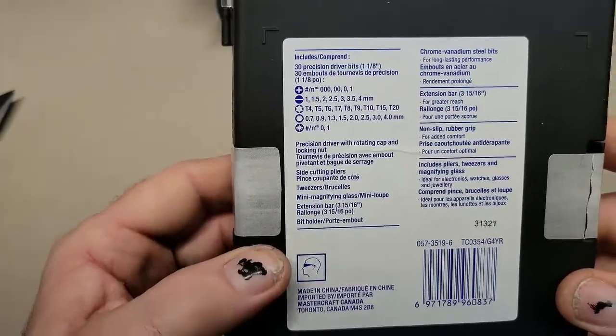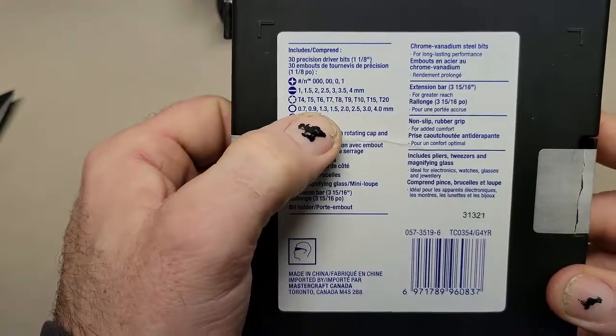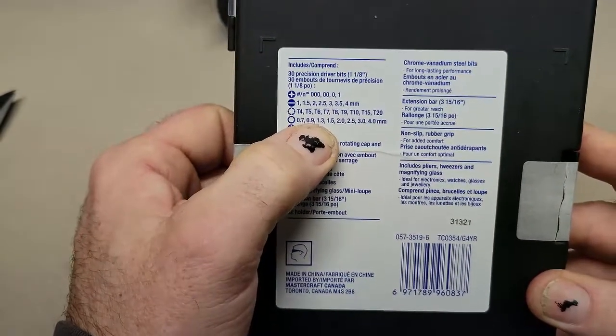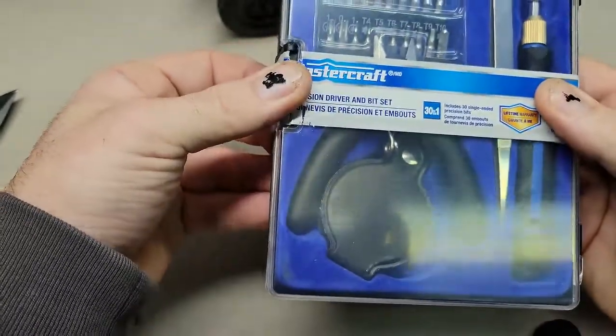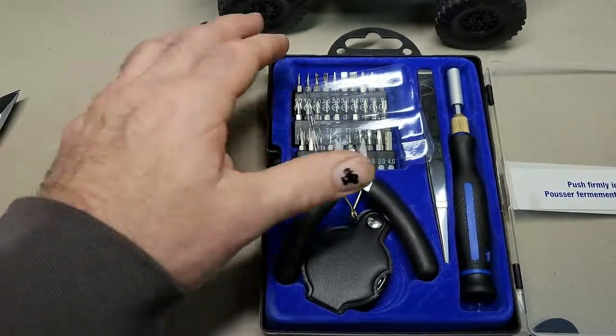You can pause and read that. The thing I'm looking for is going to be the 1.3. From everything I can read it's 1.4, but on some of the forums they actually say a 1.3 will work. So here it is, open. Let's take a look at what we've got.